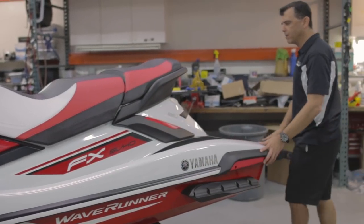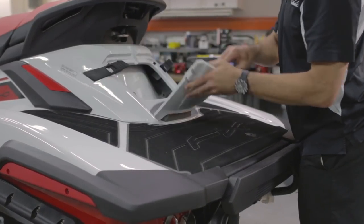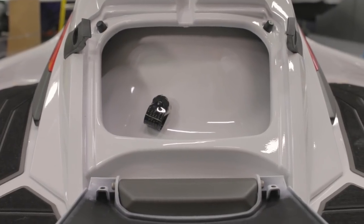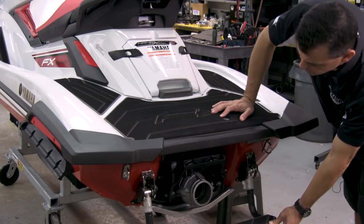Moving to the rear of the craft, there is a small rear storage area. The flush kit attachment is inside this storage area, so you can open it up and do your flushing externally. There's a nice large boarding platform, and some very nice non-slip mats are standard on the watercraft.